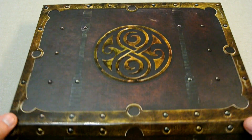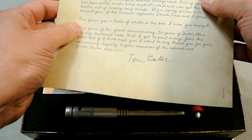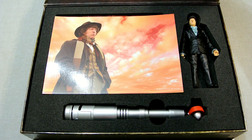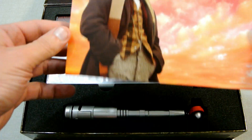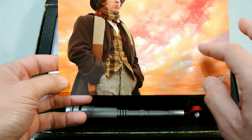We'll open it up and the first thing that greets you is a letter, and this letter is written by Tom Baker himself. Next we have a sort of Photoshop image of Tom Baker with a sky that's rather alien looking, which is quite nice.